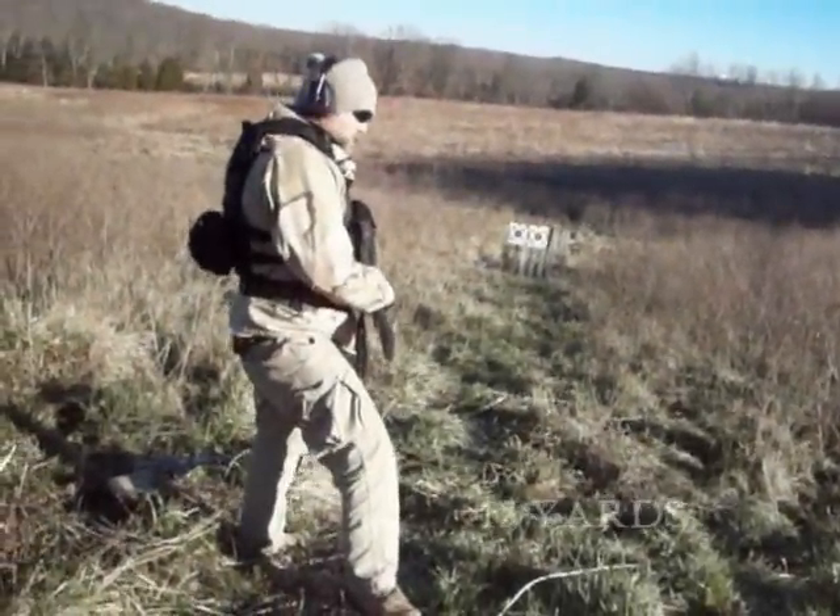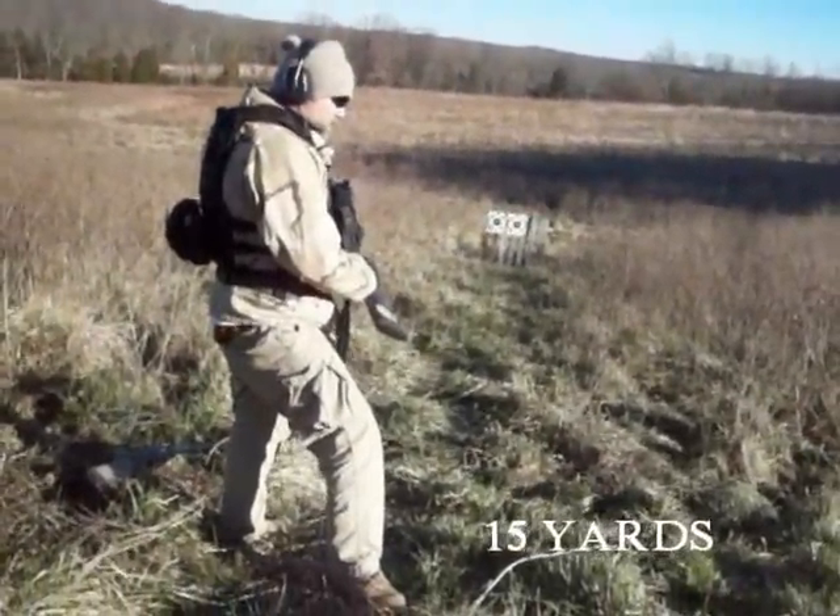All right, we're at 15 yards. These are the 590 on the left again, 500 Persuader on the right.